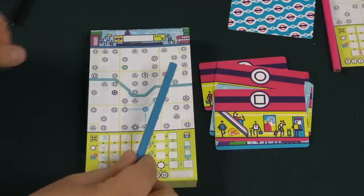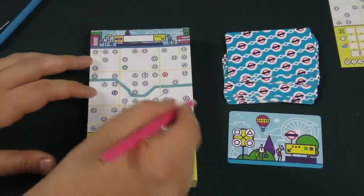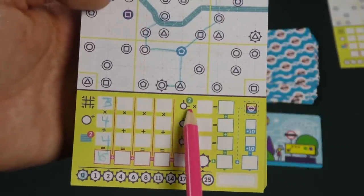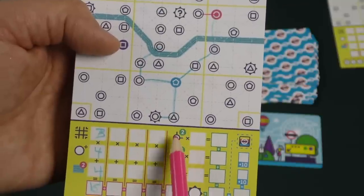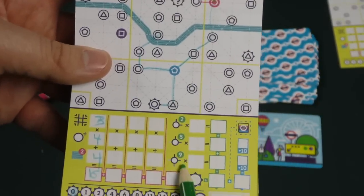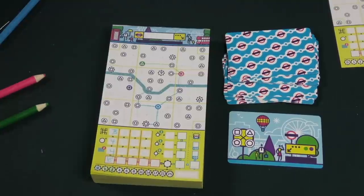At this point, everybody's going to pass their pencils to the left, reshuffle the cards, and play the next round while working on the next route. You play four rounds doing the exact same thing — drawing and connecting routes. For endgame scoring, you multiply the four different routes that you've done with all their points. You also get bonus points for connecting multiple colored lines to the same stop — two points for two lines, five points each for three lines in the same place, and nine points each if you can get all four at the same stop. You then sum up points from the gear stations. That will be your final score in the basic version of the game.